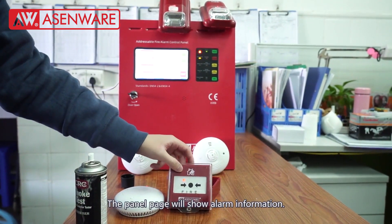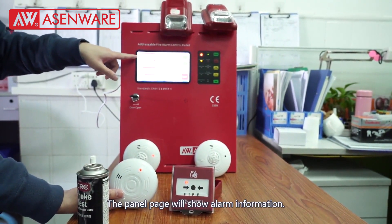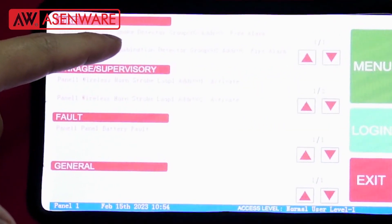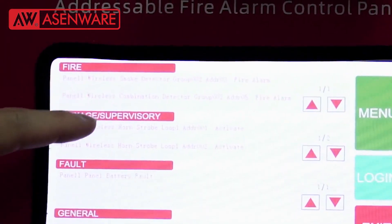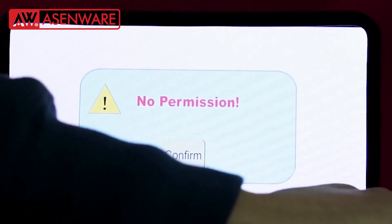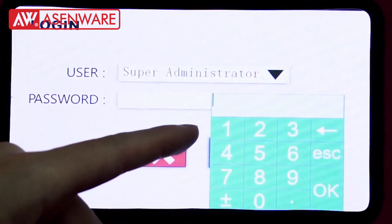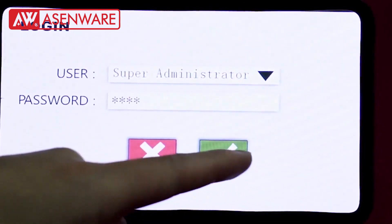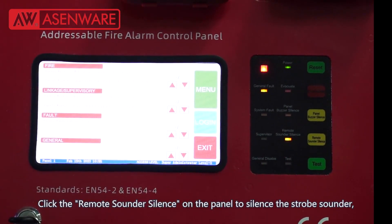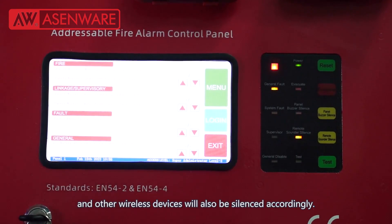The panel page will show alarm information. Click the remote sounder silence on the panel to silence the strobe sounder. Other wireless devices will also be silenced accordingly.